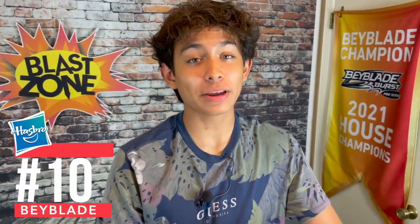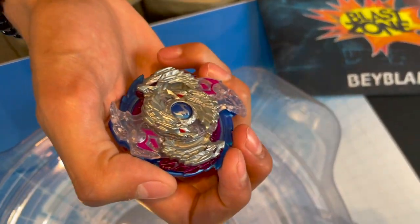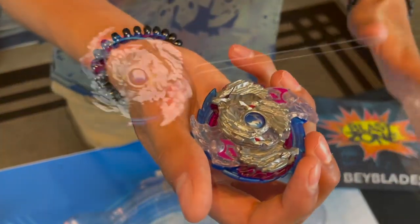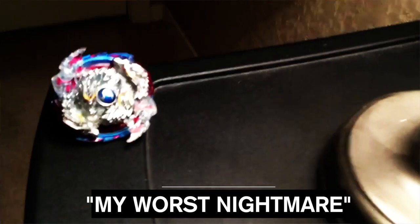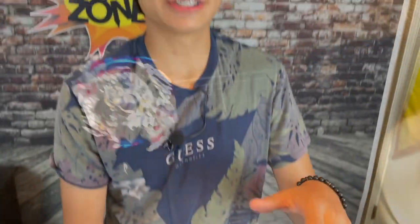So number 10, we got Nightmare Lunor. I know you guys are probably shocked that I picked this Beyblade, but I picked it for a couple of reasons. This Beyblade was actually in one of my most viral videos — where I had a nightmare and Nightmare Lunor took all my Beyblades. It was one of my first viral videos, so it is a pretty good memory.